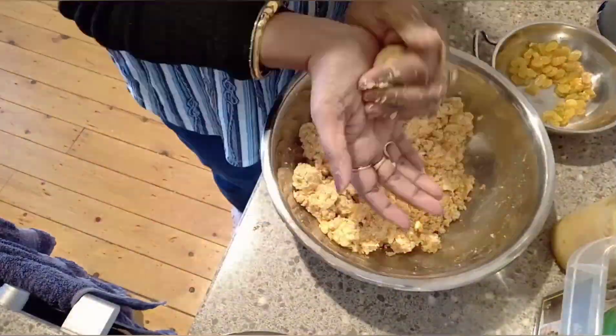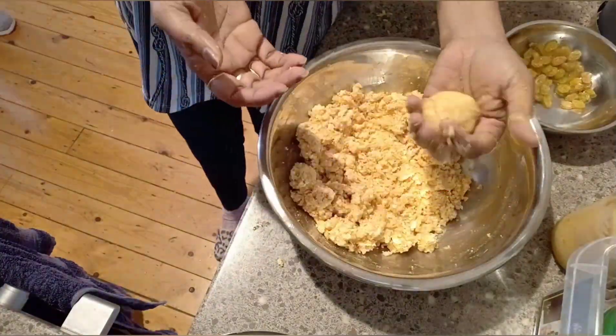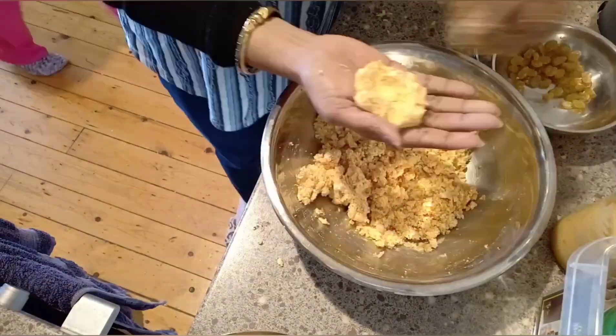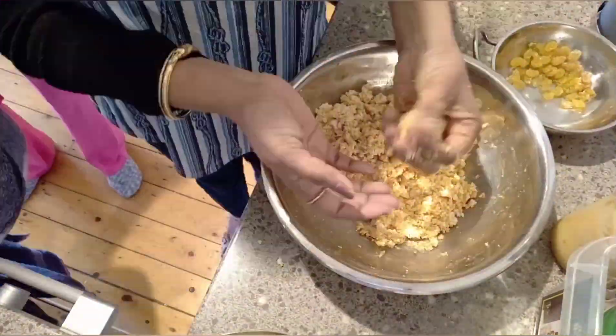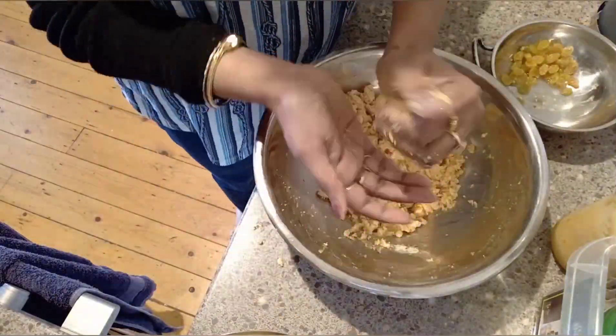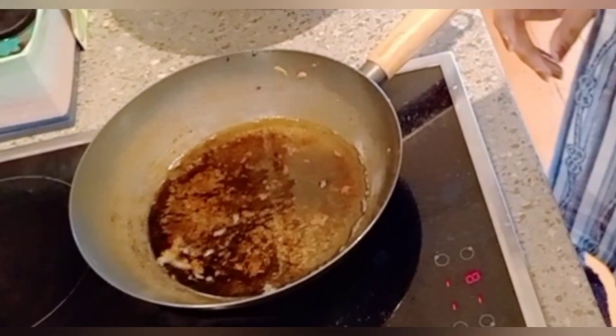Like jeera powder, dhania powder, turmeric powder, lal mirch powder, and salt according to taste. Make small balls and add one raisin in each ball.